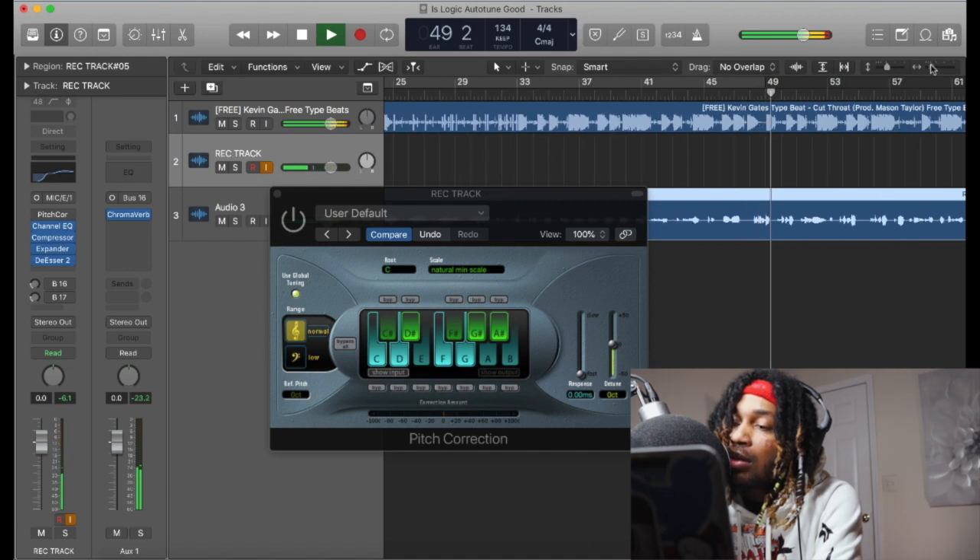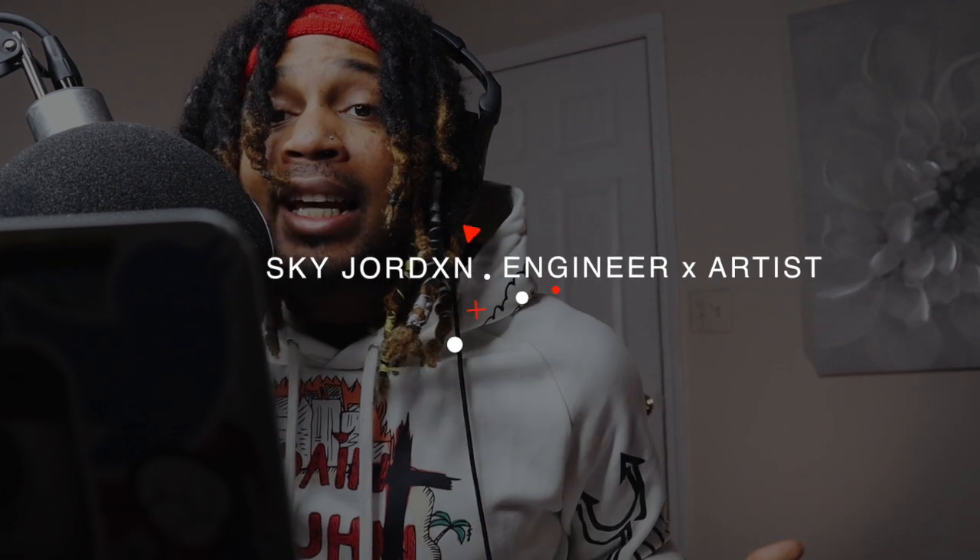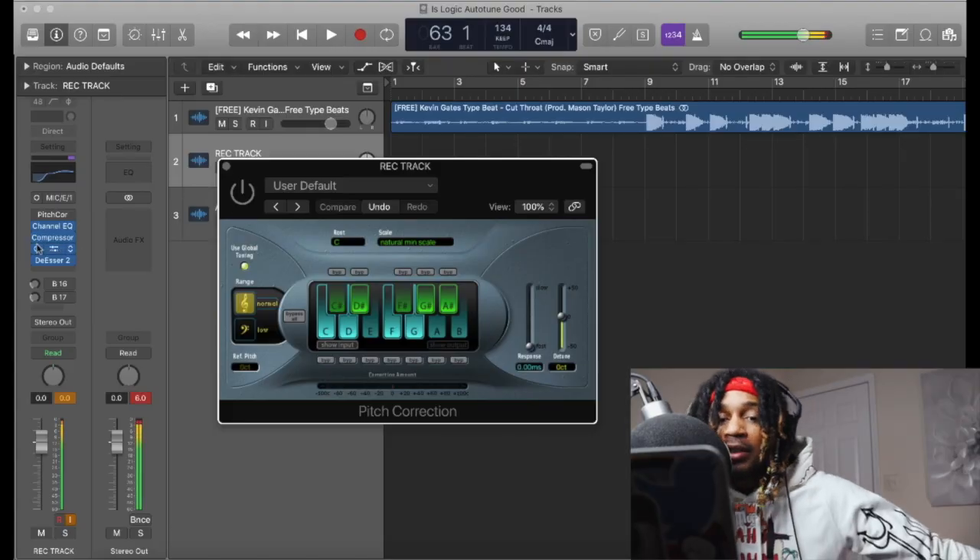What's good YouTube, it's your boy Scott Jordan. In this video today we're gonna be trying out the Logic Pro X stock autotune — we're just gonna be seeing if it's good. A lot of people say they don't like it, we're just gonna see. I really never use it, so we're just gonna see if it's good.